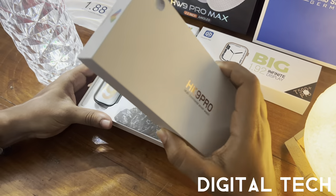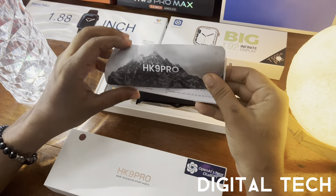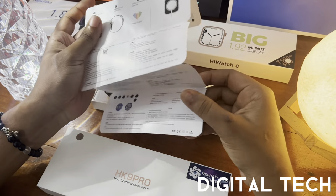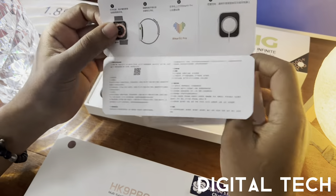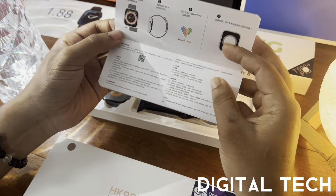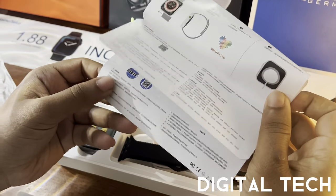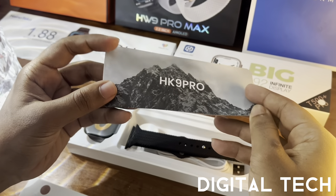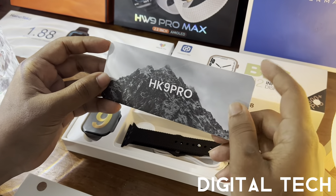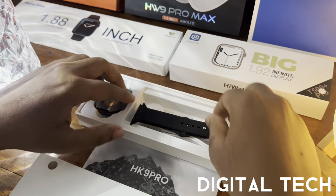Once we open the box, we can see the manual first. The HK9 Pro manual comes in two languages — English and Chinese. It shows how to apply the strap, the app name, and the barcode. Some features are mentioned there, but it's easier to just watch this video.